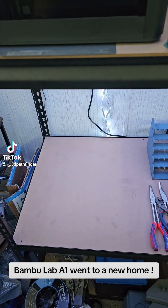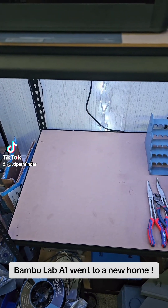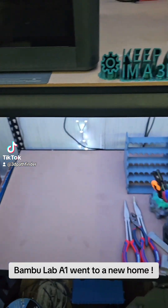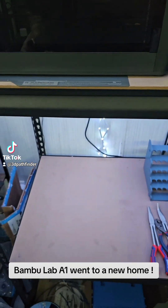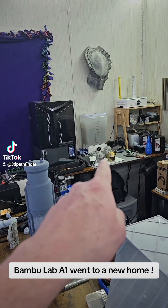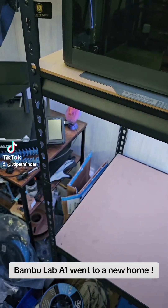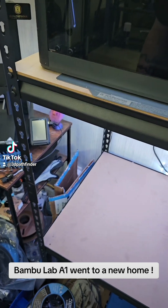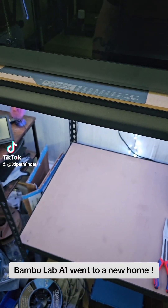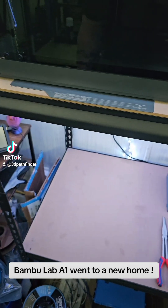I would still definitely recommend it to people just getting started in 3D printing because of the ease of use. One of the other maintenance supervisors at my work — I've been making him some things. I just happened to mention to him that if he ever wanted to try 3D printing I've got printers I could sell him inexpensively, and he literally texted me back 'I'll take it.'